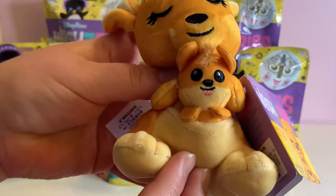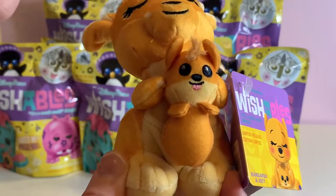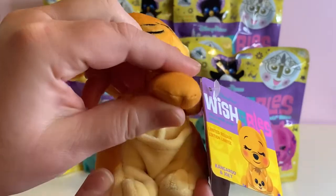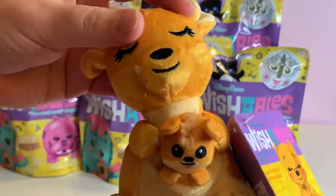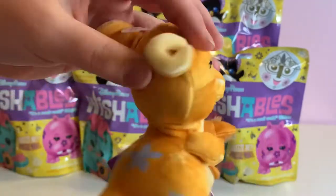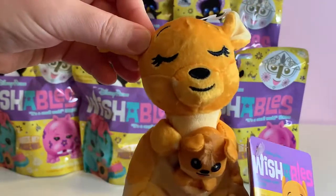Look at that cute little guy right there. The joey does come out — or she, I guess we don't know — fits back in the pocket, and as always, buttery soft plush from Disney.